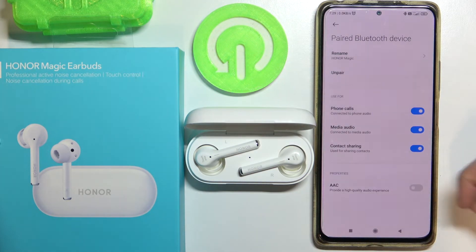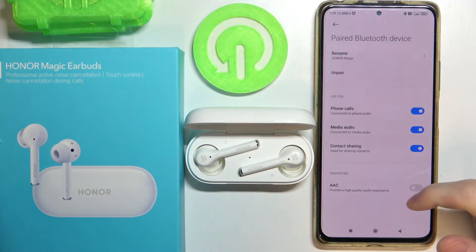Contact sharing is also available — you can enable that. And AAC, which provides a high quality audio experience.